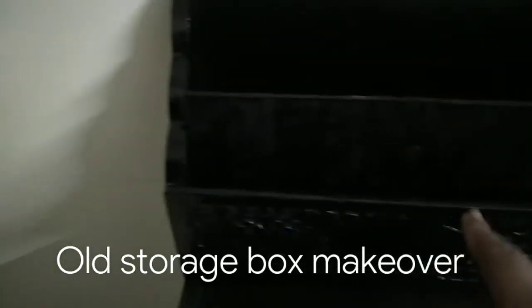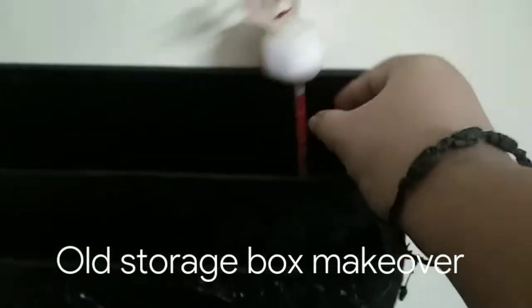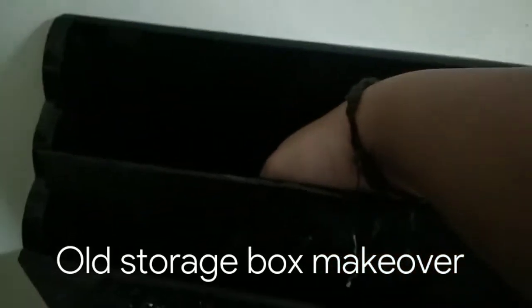And now I'm just going to set up this in my little corner. I'm going to show it to you guys.